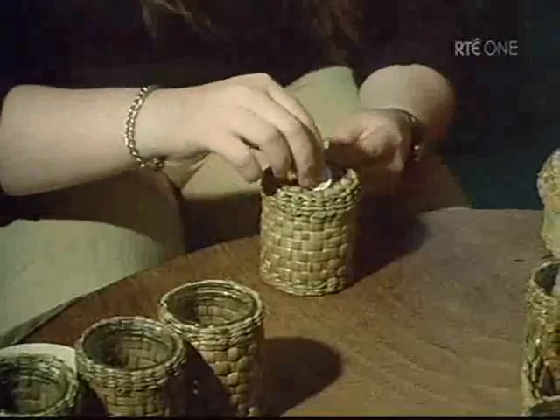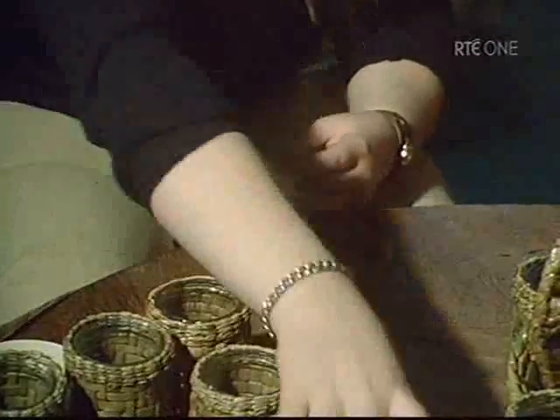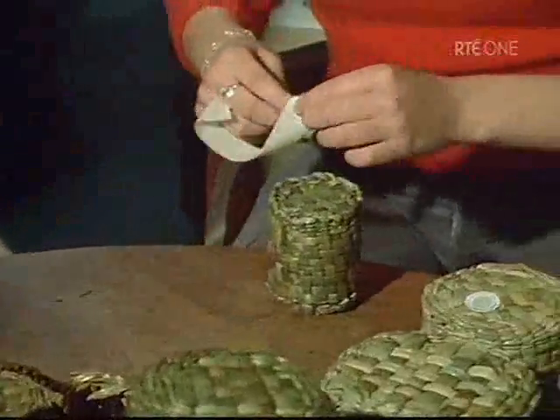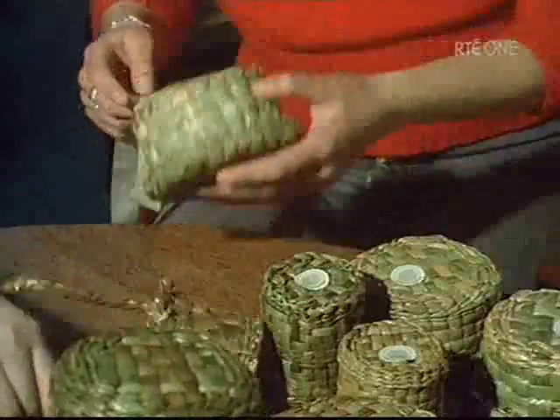The products show how the adaptable nature of the rushes places few restrictions on the creative talents of the imaginative rush worker. The future of this traditional craft seems assured. It is a delight to see it being preserved, not as an archaic curiosity, but as a viable commercial enterprise in its own right.